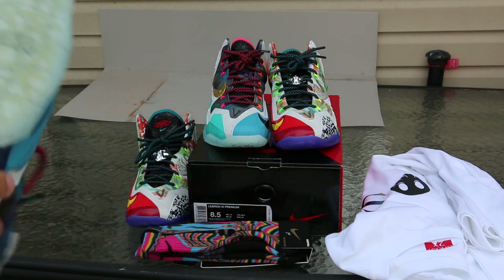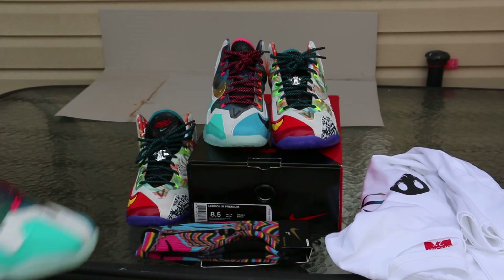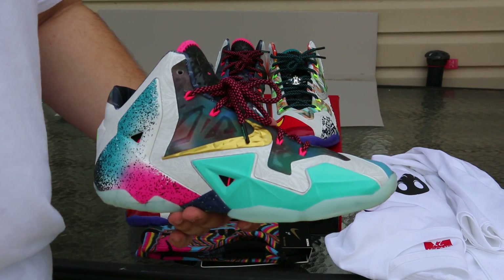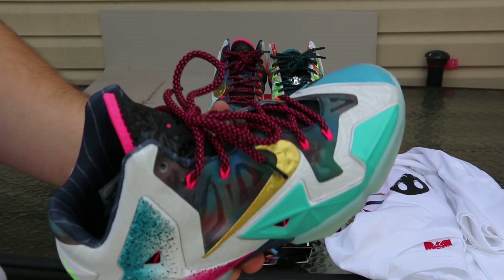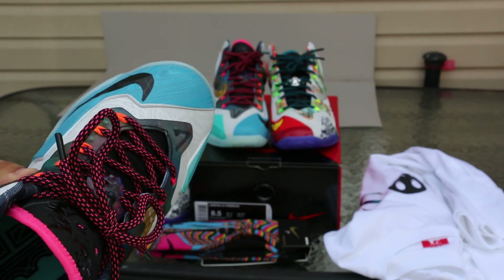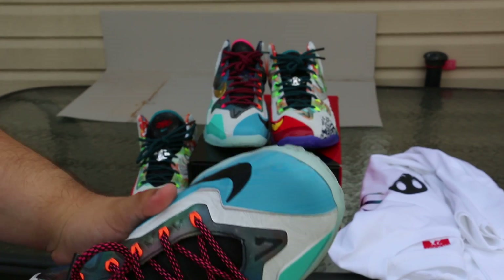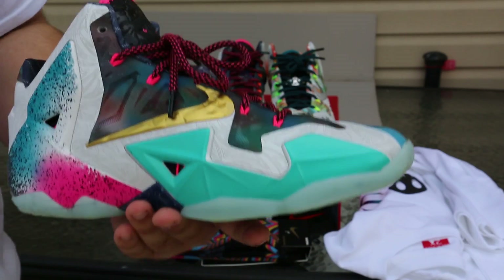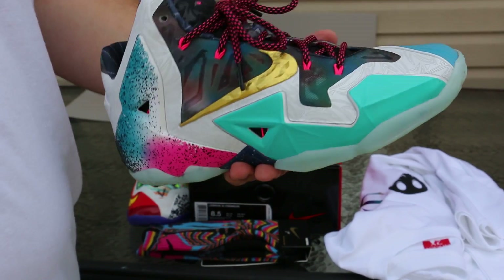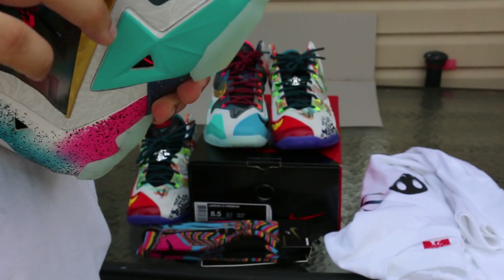These technically are a general release — a lot of stores got them. House Hoops got a lot of pairs; my House Hoops got 180 pairs of these, which is a lot. But even resale is actually still pretty high on these — I think it's anywhere from $350 to $380, which is technically a lot.